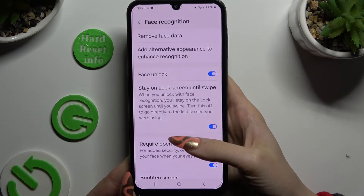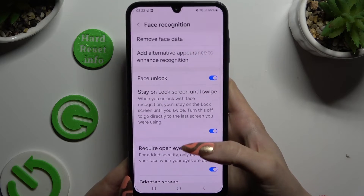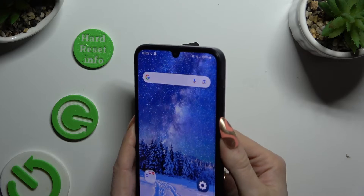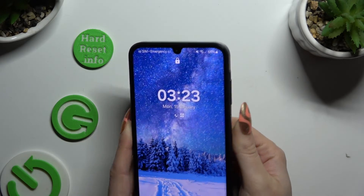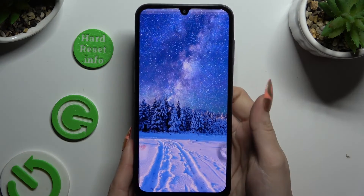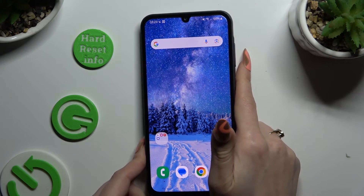Now you can manage all of those options however you want to, and when you're ready, go back. So finally when I switch off my screen and turn it back on, I can see that face unlock is working properly.